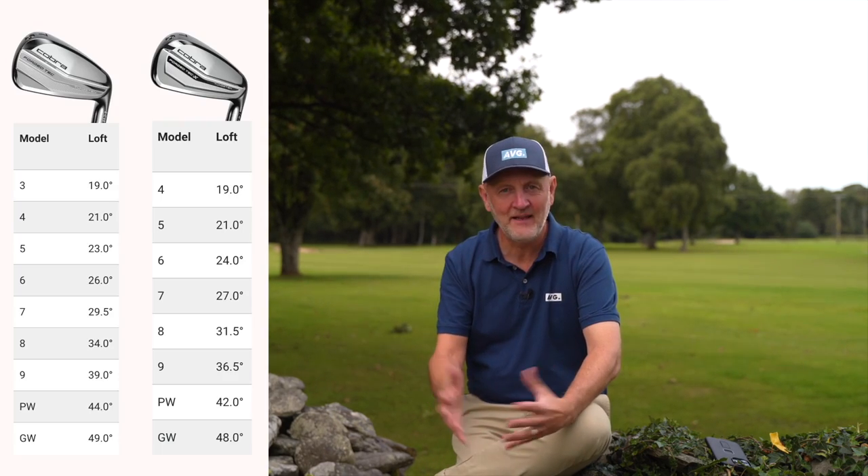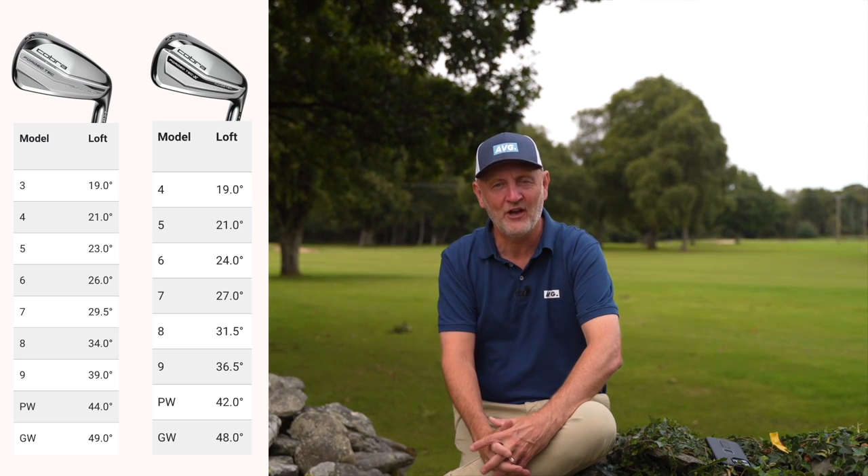So they look really good, they sound and feel really good — how do they perform? Both sets of irons fall into the strong-lofted category, but to me that's not a big deal. I play golf by how far I hit an iron and what the carry distance is — the number on the bottom is pretty much irrelevant to me.